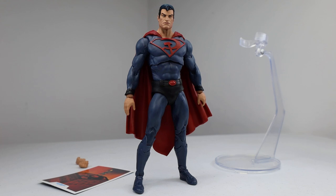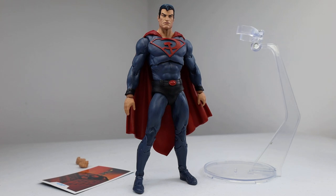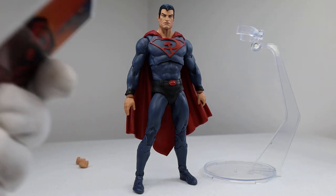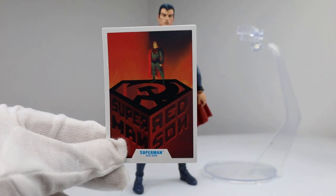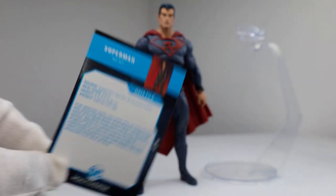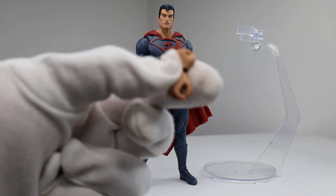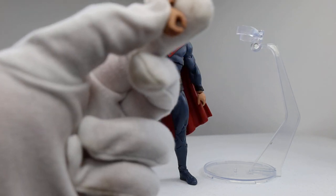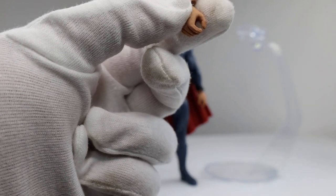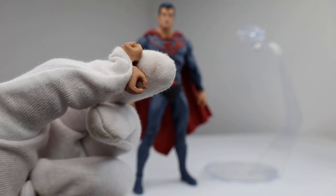He comes with a flight stand in the background, which I really dig — this is our third one; we got one with the original Superman, one with the Dawnbreaker, and now this guy. We have the trading card as always, and then two extra sets of hands — one fist and one grabby hand. You could probably fit these on the original Superman as well.